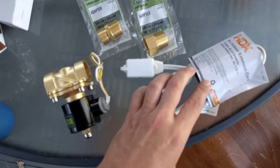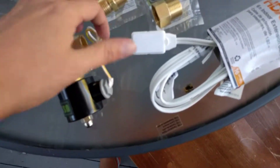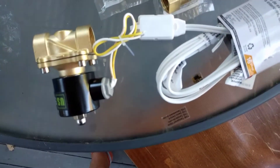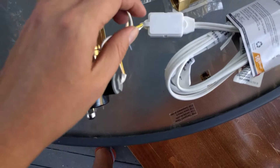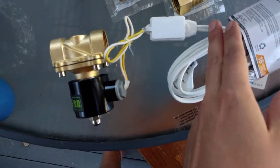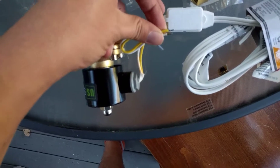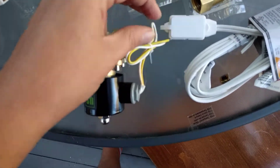And then I got a $1.50 cord from Home Depot. You can see the valve only has two wires. So I'm going to snip off this right here and just wire it up to these two wires, and because it's AC you can't wire it wrong. Pretty easy.